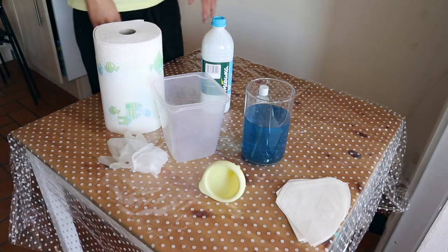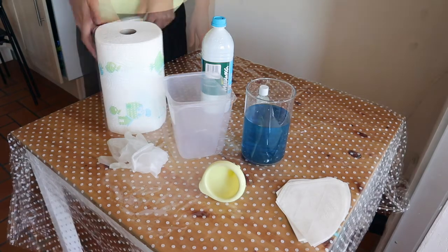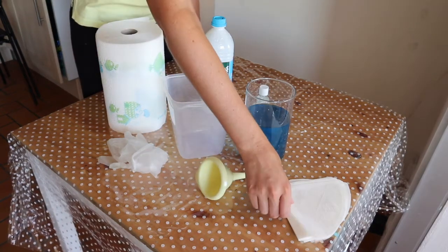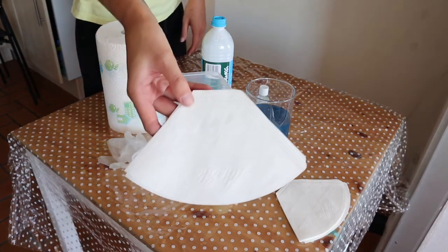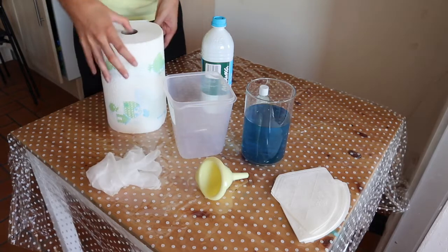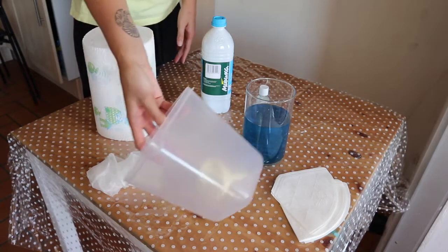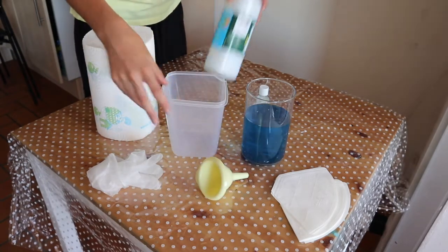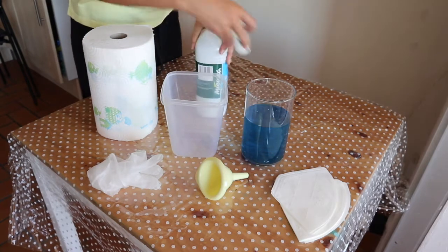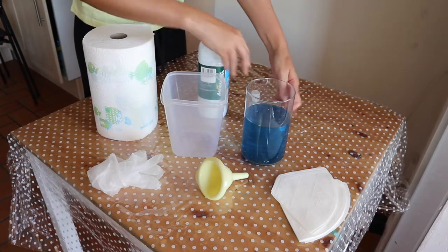Today I'm going to show you how to maintain your electroforming bath. To maintain your bath you'll need a funnel, coffee filters, gloves, paper towel, a plastic container, distilled water, copper brightener, and your electroforming solution.